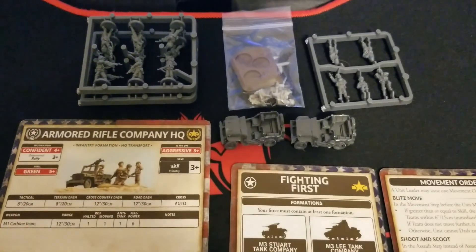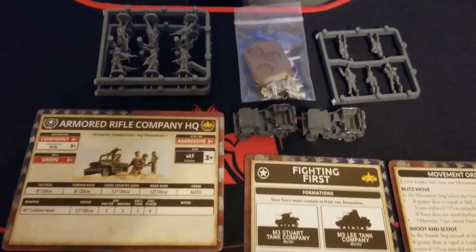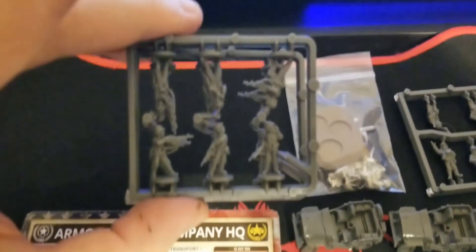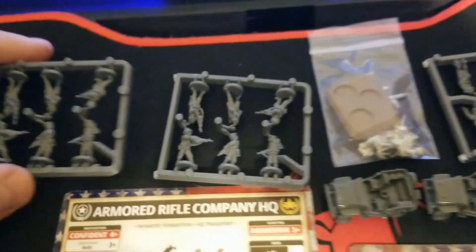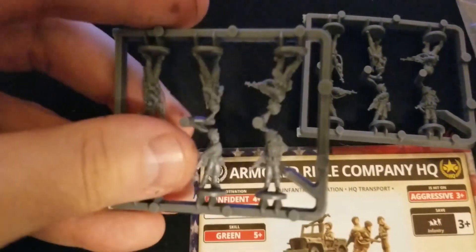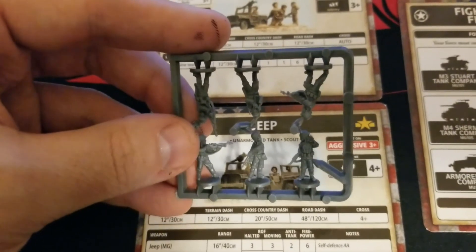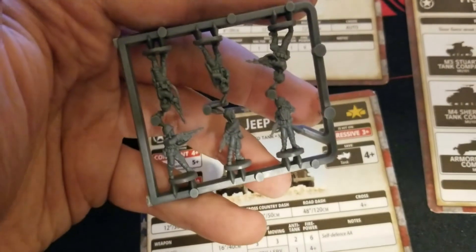For such a typical-sized blister, there's a hell of a lot of stuff in here. Starting off on the miniature side, we get two of these carbine team sprues - they're basically both the same. We'll set those up and show you guys. Again, they're new plastic, and we can get these guys to focus properly for you. Good details all around, no complaints there.